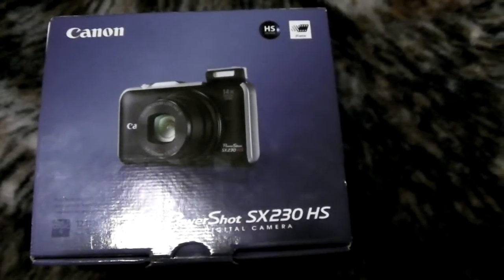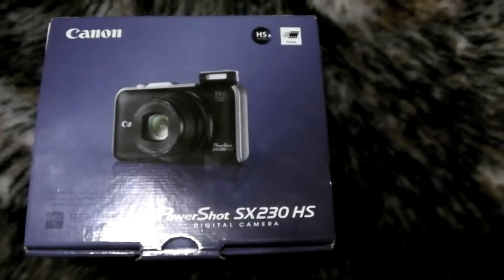Hey guys, it's Andy here and today we'll be unboxing my Christmas present. Let you guys have a look real quick. As you can see, this is the Canon PowerShot SX230HS.